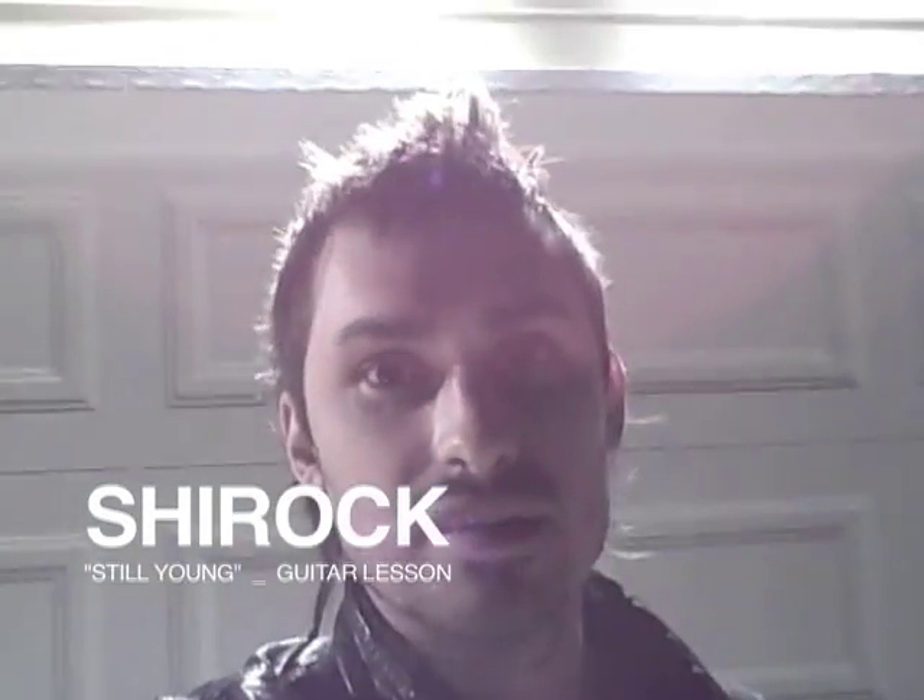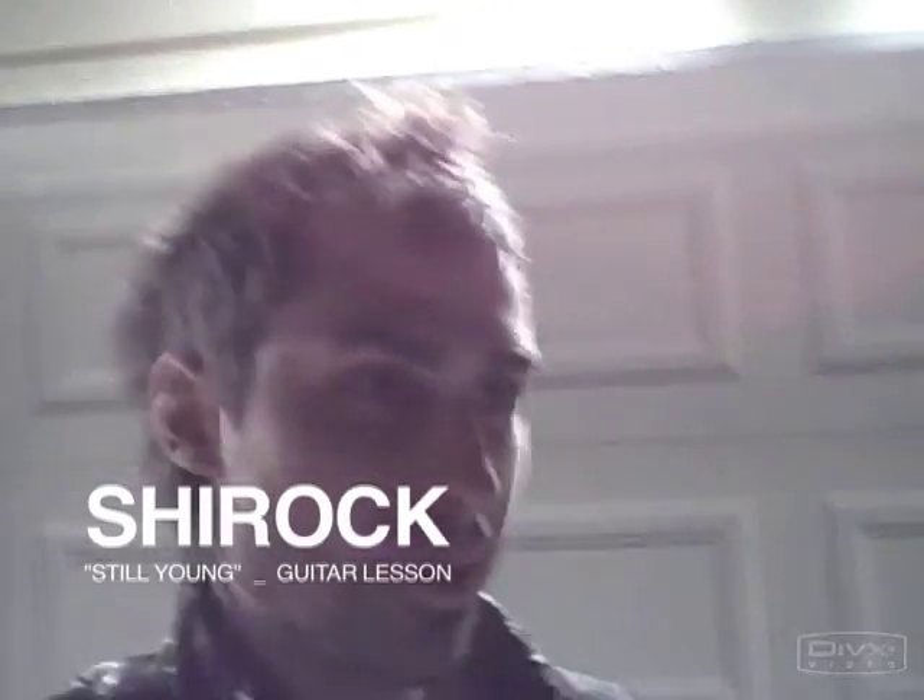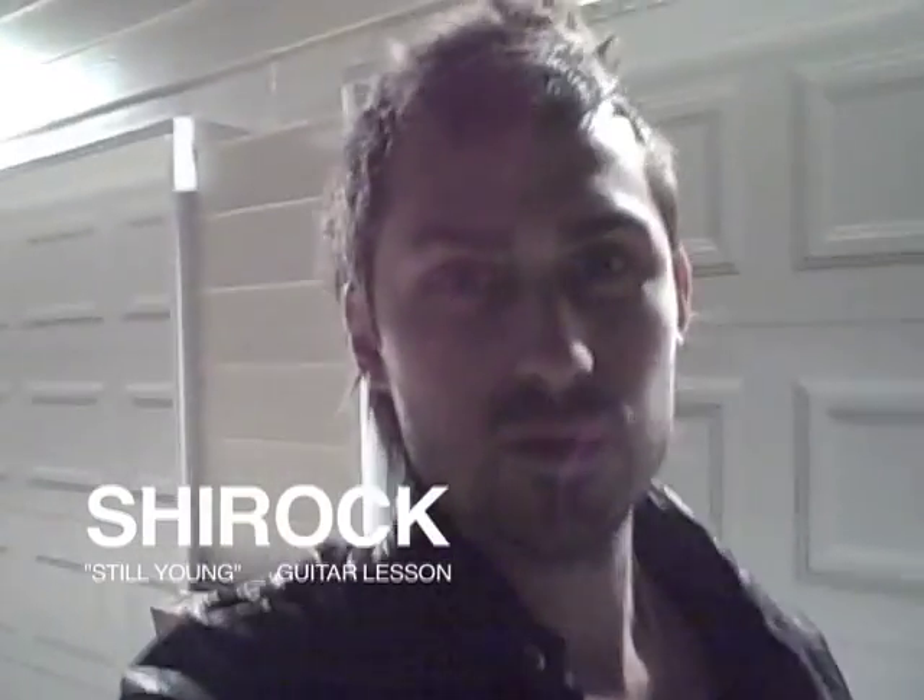Hey, this is Chuck from Shyrock. I'm here at our house in Nashville. Behind me is our garage. This is where we recorded a bunch of the guitars for our record 'Everything Burns,' including some of the guitar parts for the song 'Still Young' that we're going to be showing you today. Evan is inside, and I'm going to show you the guitar rig, all the effects that we use, and teach you how to play the song. So let's go inside and see what's going on.